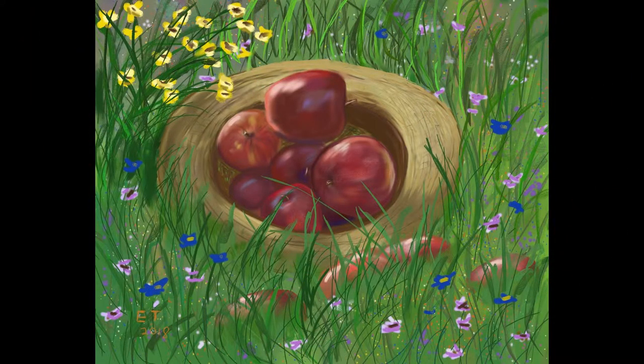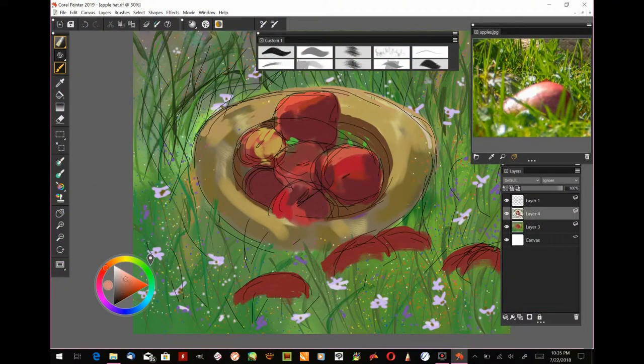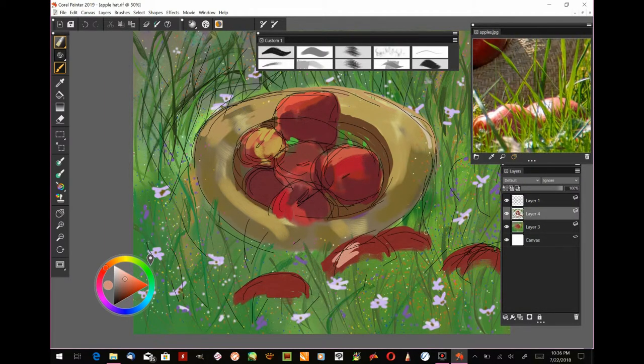Hello and welcome to Traditional Painting the Digital Way, where I use digital painting apps to teach traditional painting techniques. This is part three of my Apples in a Hat series. If you want to follow along with traditional materials, check out part one for a list of canvas, brushes, and paint. The application we're using is Corel Painter 2019 for Windows.